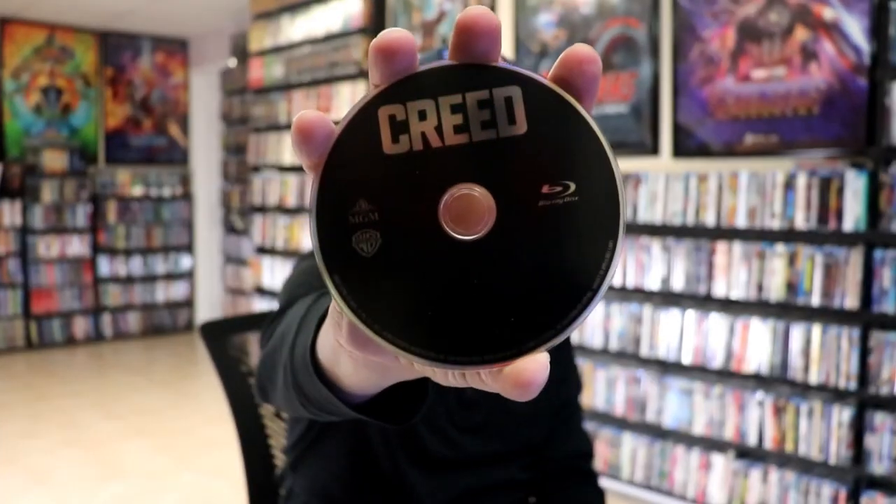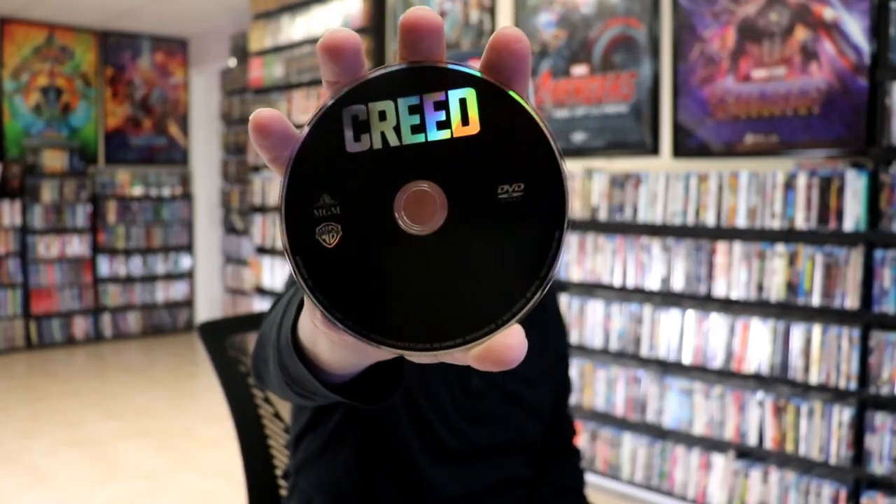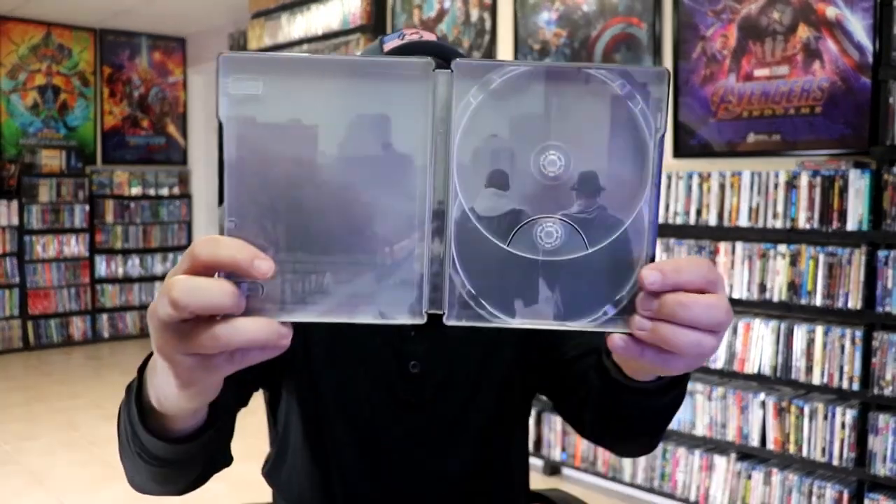On the inside, it does come with the digital code. We have our two discs — we have our Blu-Ray disc here, and we have our DVD disc. Both have no artwork, but we do have some inside artwork.